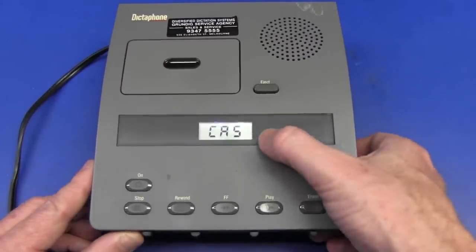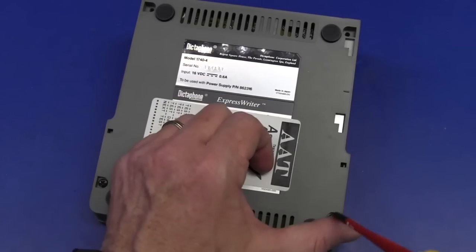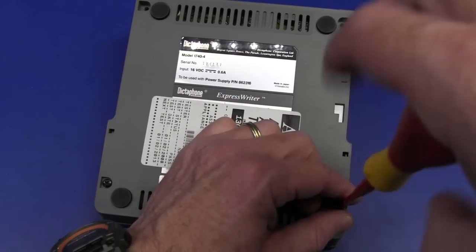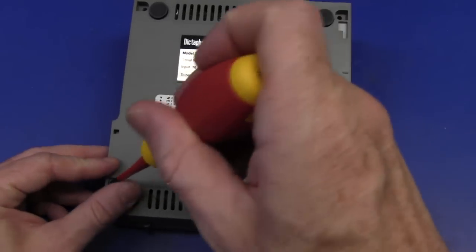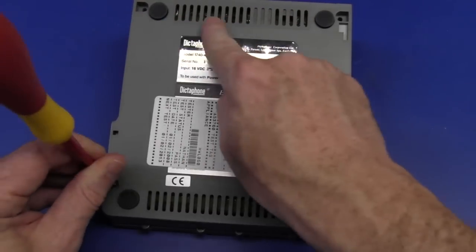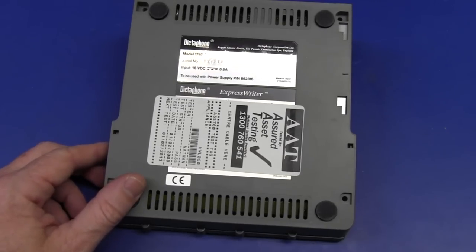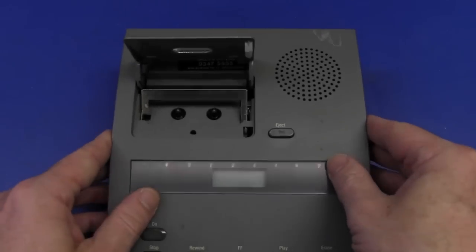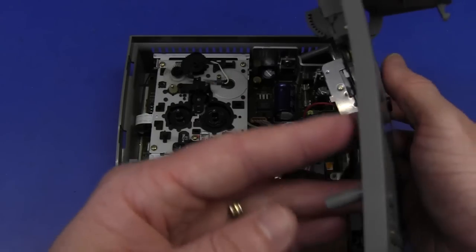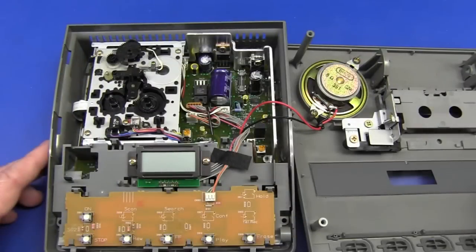There's only one thing we're interested in - what's inside. Let's crack this thing open and see what we've got. As I said, I think the board looked conformally coated - I can see quite a sheen on it. It's going to pop open nice and easy I suspect. Ta-da! It's inside a Dictaphone.